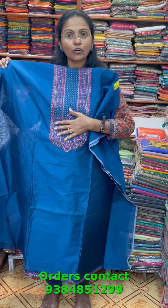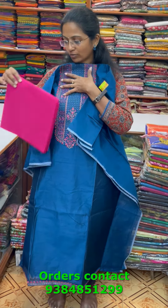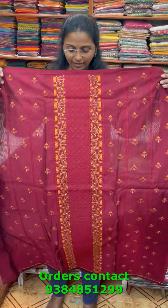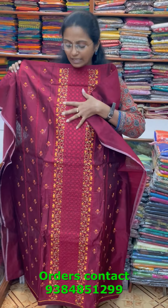A very pretty beautiful chanderi material with classy embroidery in a nice dark peacock blue shade — a gorgeous embroidery neckline full of rich embroidery. The bottom for this material is in contrast pink, and the shawl is a lovely digital printed modal silk shawl. The price of this material is 1690.